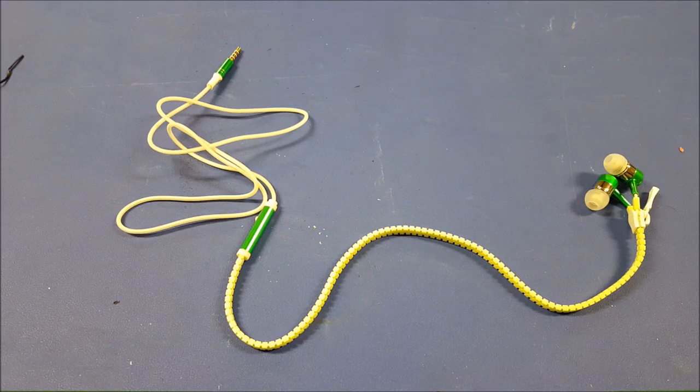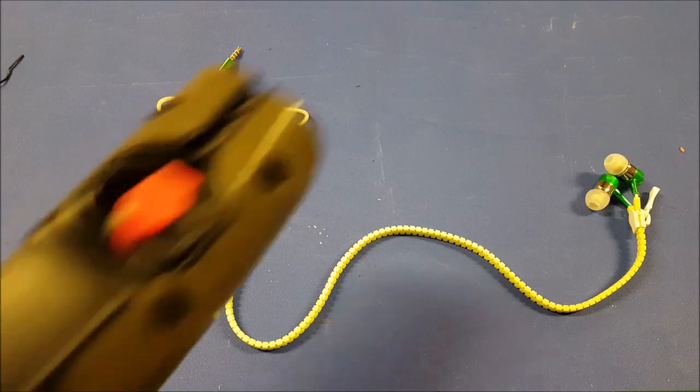Okay guys, so you can probably barely see it, but I was wrong — the zipper part is not the only part that glows. The cord also glows. You can barely see it on camera, but in the ambient light of the room you can see it in person for sure. It's a little hard to capture on camera, so let's go ahead and turn the light back on.